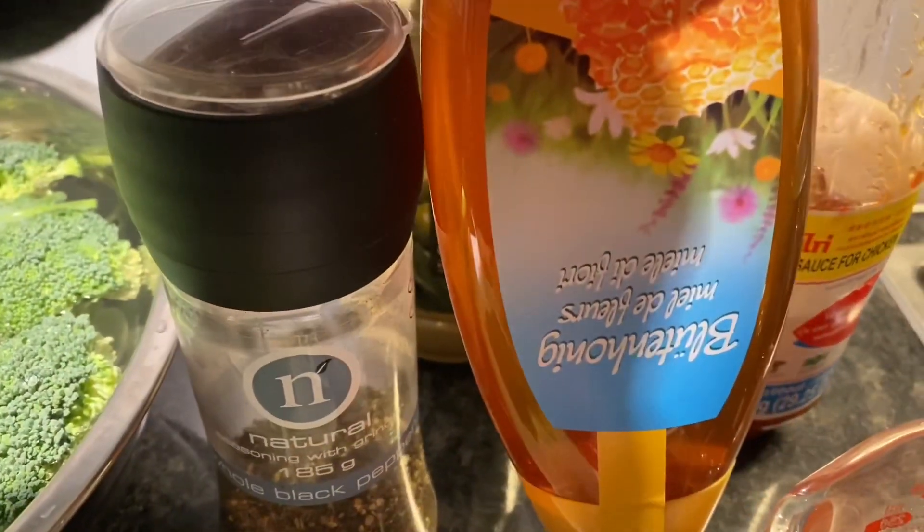Set aside the broccoli and start cooking the meat. Put 4 tablespoons of olive oil in the pan and spread out the meat evenly, making sure that all the meat touches the bottom of the pan. I usually start with a high temperature, and then after I laid out all the meat, I turn it down to medium-high so it doesn't burn the meat.